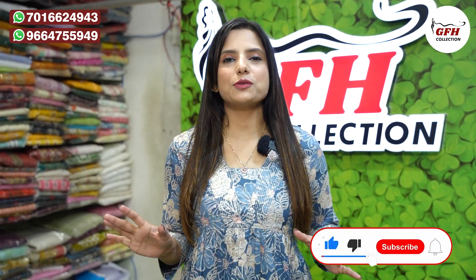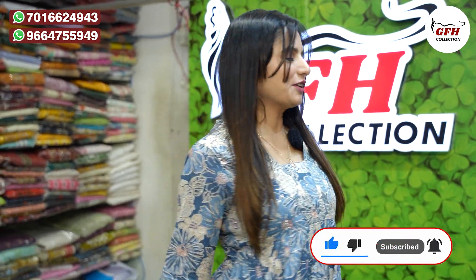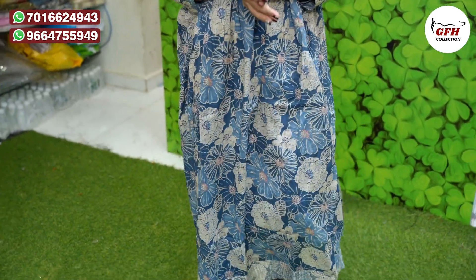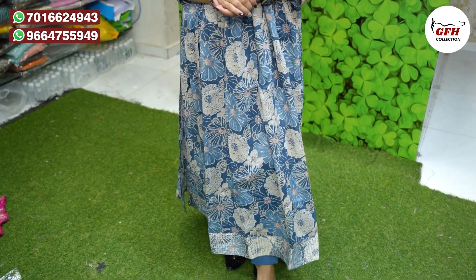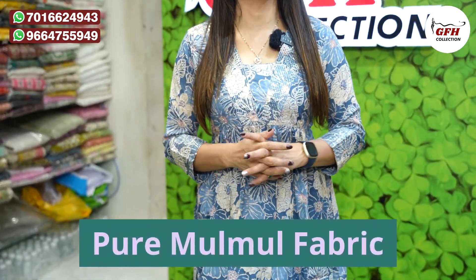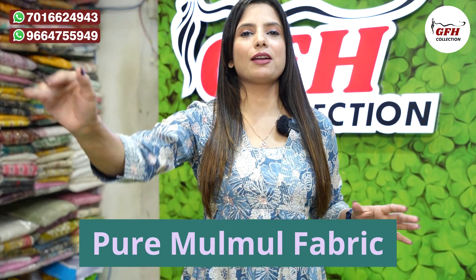Hello friends, this is Ria GFH Collection Surat. Aaj mein aapke liye ek bohat sundar sa outfit layi hoon. Bohat pretty hai, mujhe bahut comfortable laga. Jo fabric hai na, itna lightweight — pure malmal makhan malai fabric hai, pure malmal cotton. Floral print pe hai.